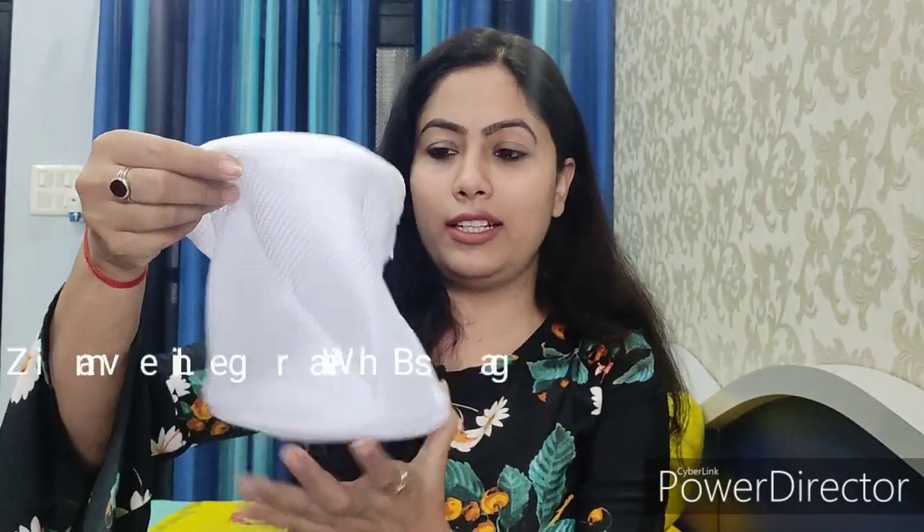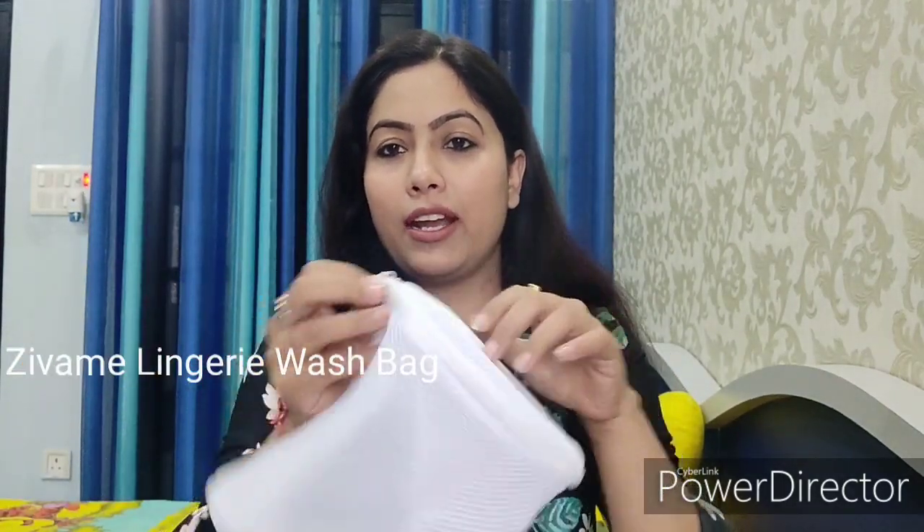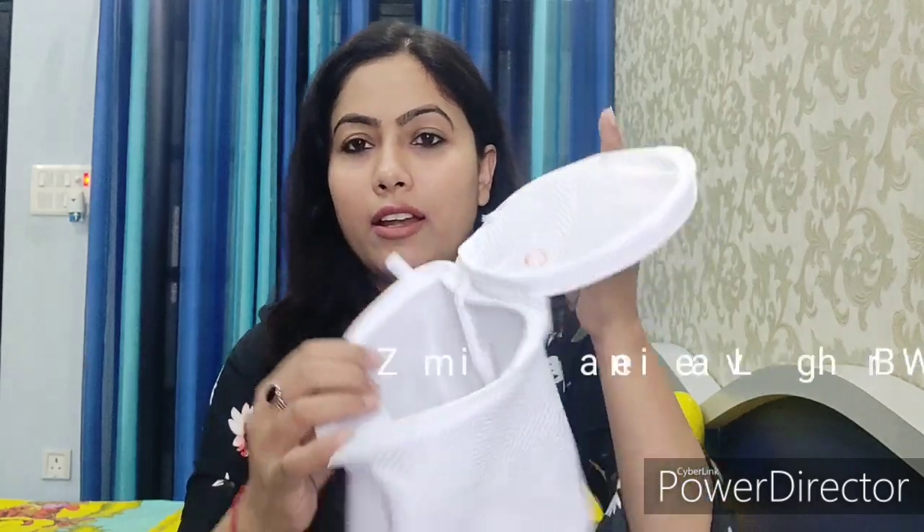The next item is a lingerie wash bag. You can see it — it's white and made of net material. When you have expensive lingerie, you can place it inside this bag and then wash it in the machine along with your other clothes. This protects your lingerie from damage during the wash cycle, keeping it in good condition.